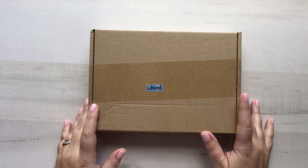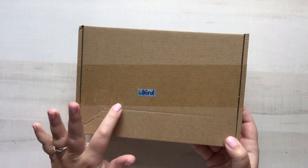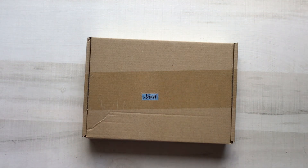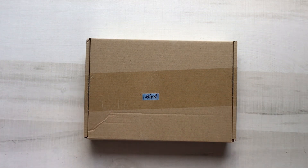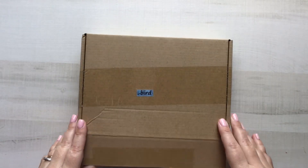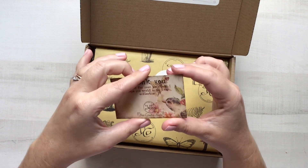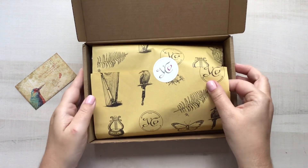Hello everybody and welcome to another unboxing from Your Creative Studio. This month I have the bird box. They're not labeling them anymore, and when I get my kits it's well after everybody else has already gotten them, so I am just going off what is labeled on the box. As you can see this is the bird box and it's really, really pretty. I'm excited based on what I've seen so far, so let's pull it out right now.